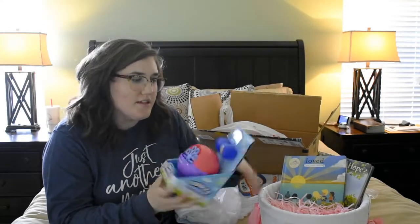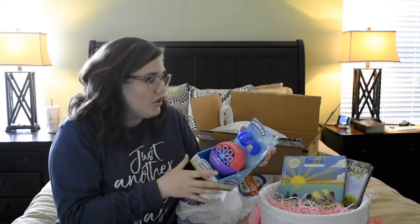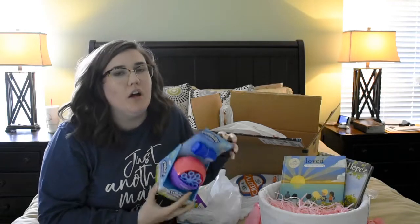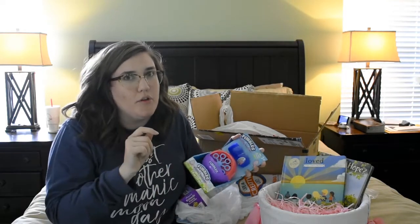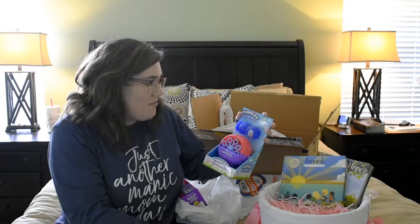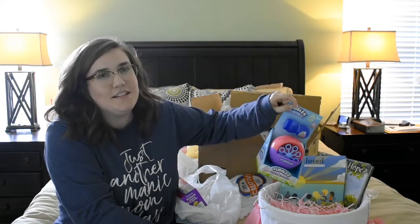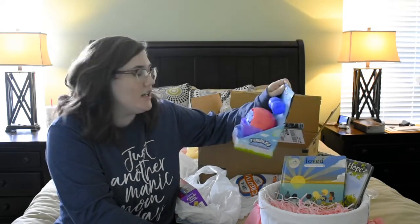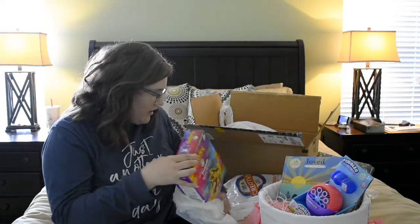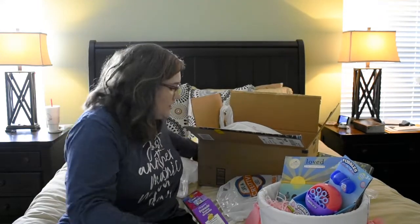I got this little bubble machine at Walmart on the Easter aisle with all the little basket stuffers. It was only a few dollars. Addy absolutely loves bubbles right now and she can't blow them herself, so I think this would be perfect. The colors are cute too. It does need three double-A batteries that are not included, so I'll have to get Andrew to take care of that.